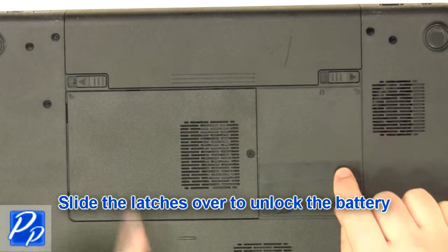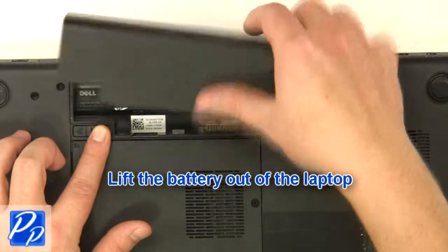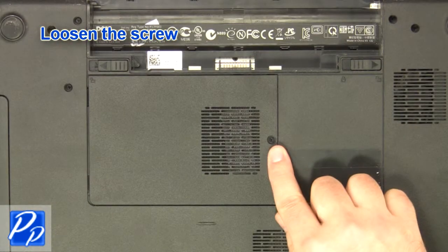Slide the latches over to unlock the battery. Lift the battery out of the laptop. Loosen the screw.